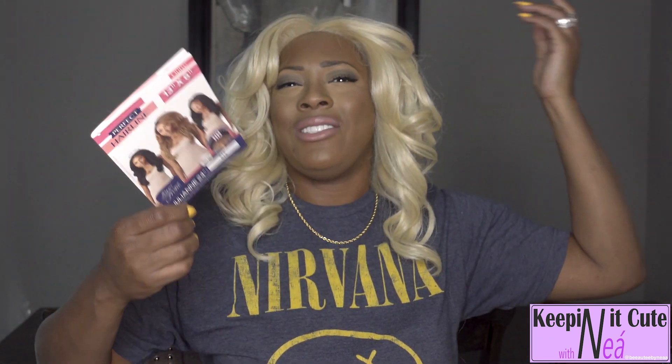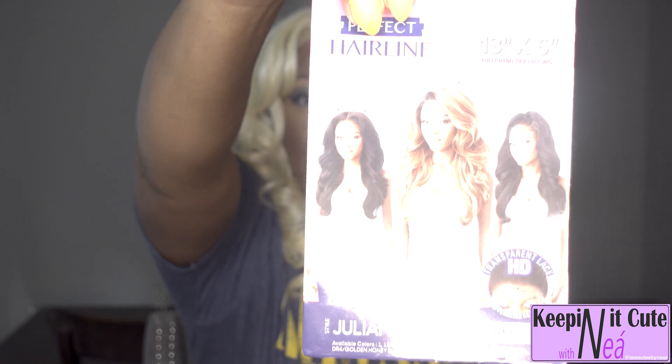So the unit that I'm wearing today — it's already in, I glued it down off camera because I wore it, but I just wanted to share my opinion about her with you guys. Thank you so much for tuning in, please be sure to like, comment, and subscribe. Let's get right into it. The unit is the Julianne 24.